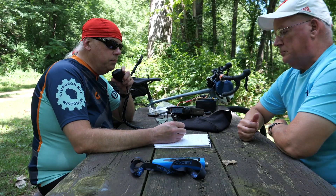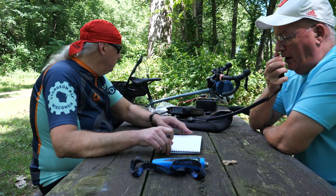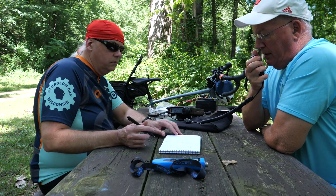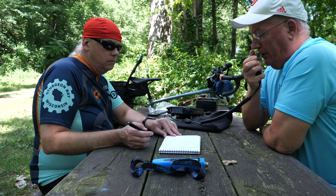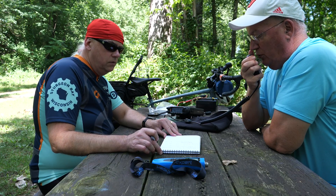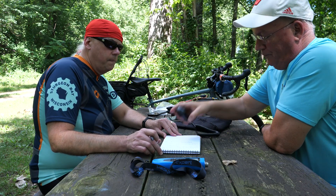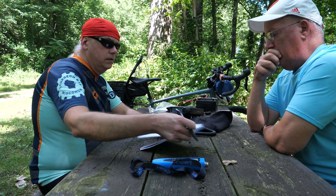QSL, the 3916, please stand by for a second operator. November Zero Delta India Mic, you're 5 and 1 here in Wisconsin. The call is Kilo Zulu 9 Victor, KZ9V. I copy, Kilo Zulu 9 Victor, QSL.